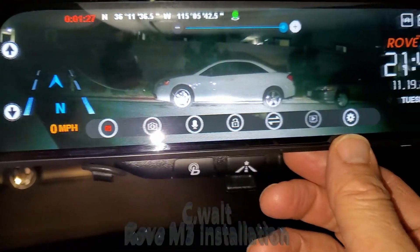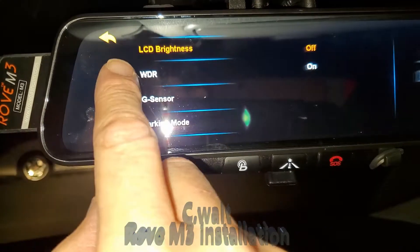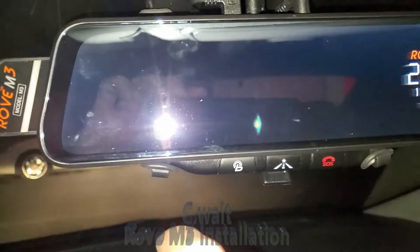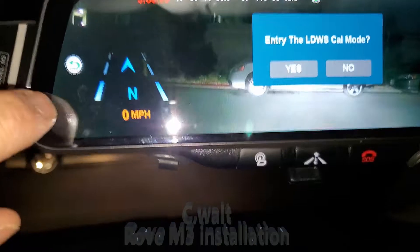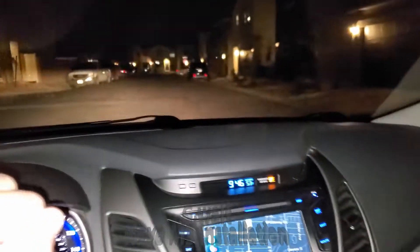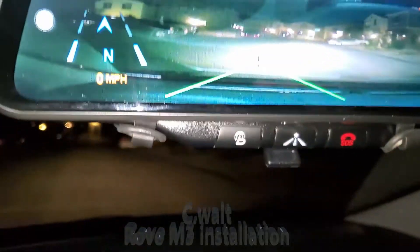It has all kinds of settings here — this thing is awesome. You can go to the settings and change the resolution, the exposure, automatic, the ADAS. Once that is on, you switch that to on and hit the back arrow here. Let it reboot. And then over here to the side you'll see it says LDWS — press that and you enter LDWS calibration mode. What happens is as you're driving, it's going to line up the side of the road automatically. Right now there is no side of the road, but as I'm going down the road, it will see the lane and automatically start to calibrate itself. Very, very cool.